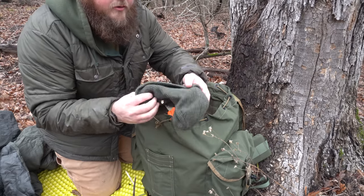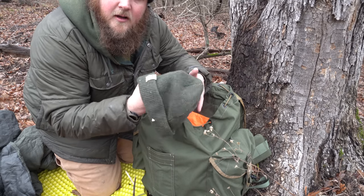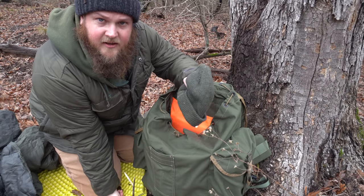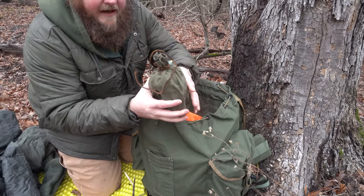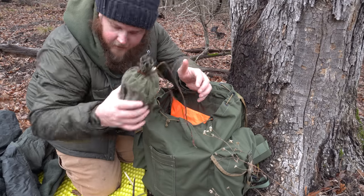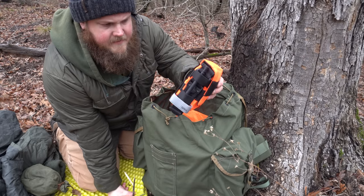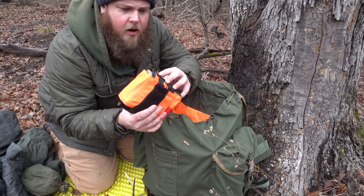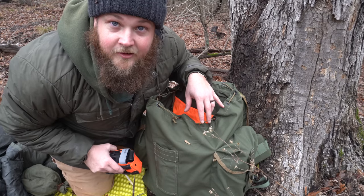I have a dry merino wool beanie — this one happens to be from Badger Claw Outfitters. I keep this in here because it's something I sleep in. The one I've been wearing all day is going to be wet and I don't want to sleep in that, so I keep a dry fresh one in my pack. I have my coffee pouch in here — a scoop, my Kuxa, and ground coffee. I have my first aid kit, made by Centerline Systems. I've got a tourniquet, bumps, bruises, cuts, major bleeding — all the fun stuff. I'm not going to go into it because people get really sensitive when you don't carry exactly what they want to see in your own personal first aid kit.